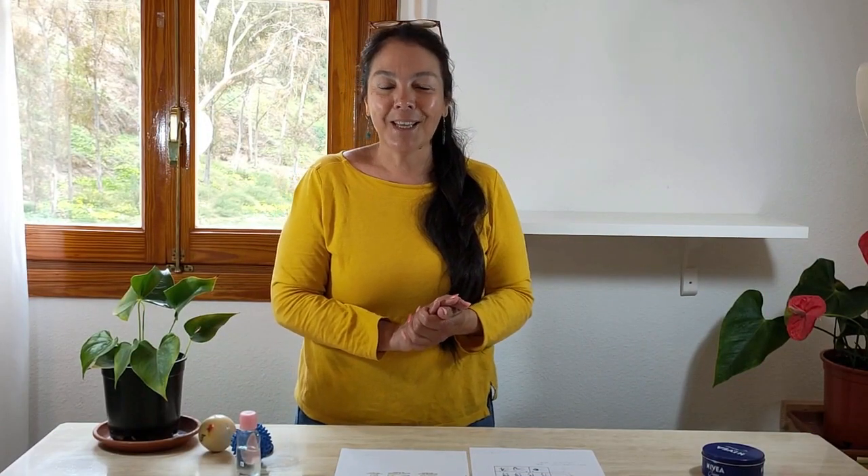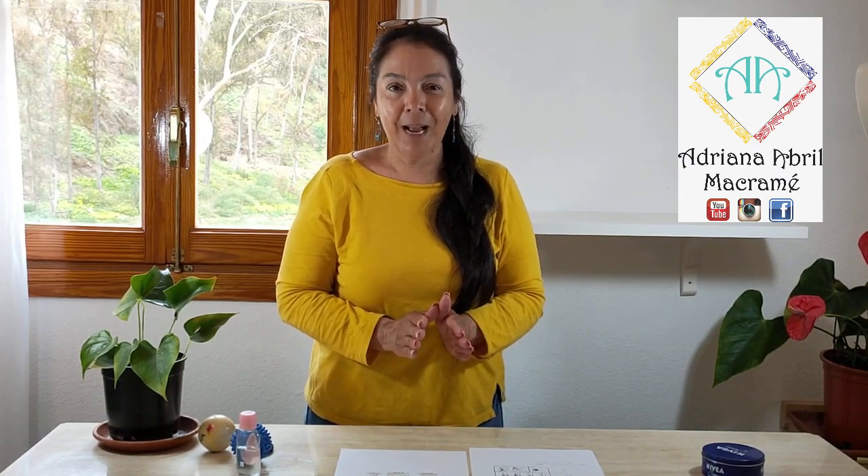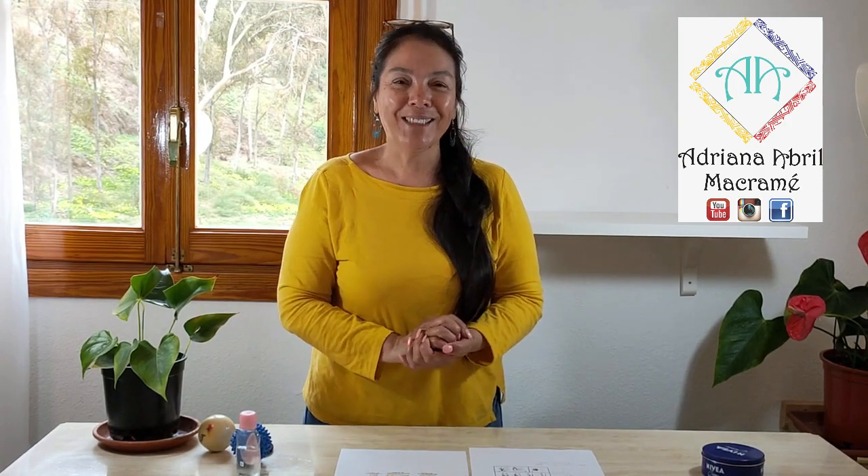Espero que les haya sido útil, que les haya gustado. Por favor, déjenmelo abajo en sus comentarios. Para mí es muy importante saber lo que ustedes desean aprender. Besos gigantes y nos vemos en el próximo tutorial. Hasta pronto.